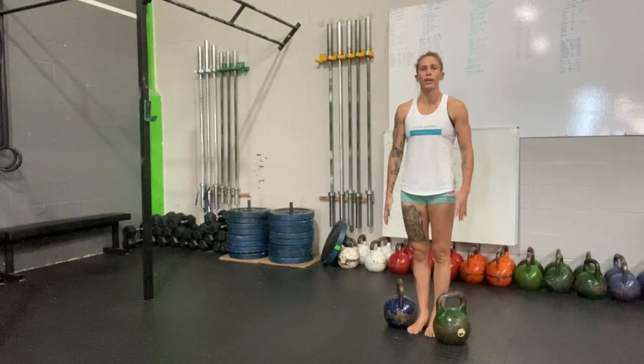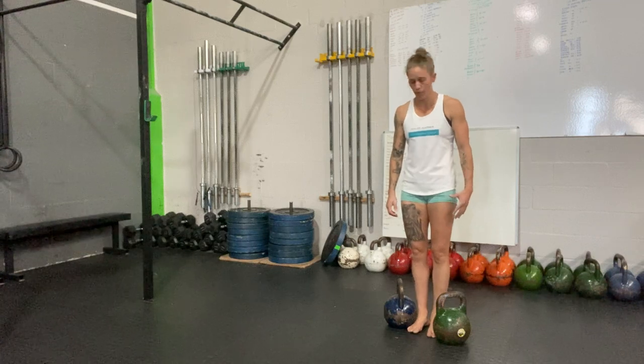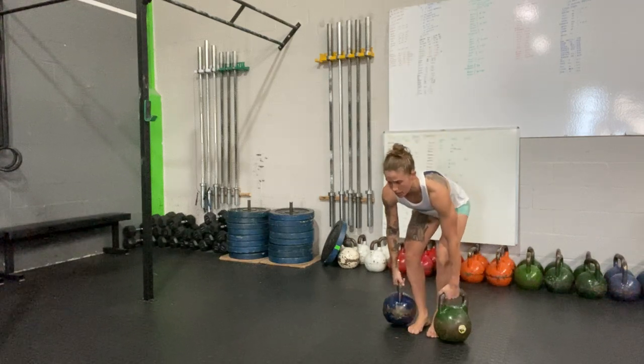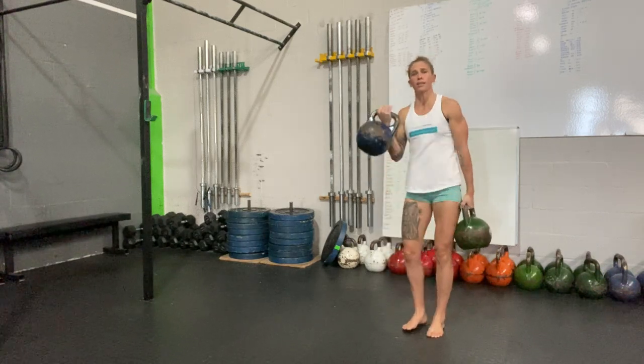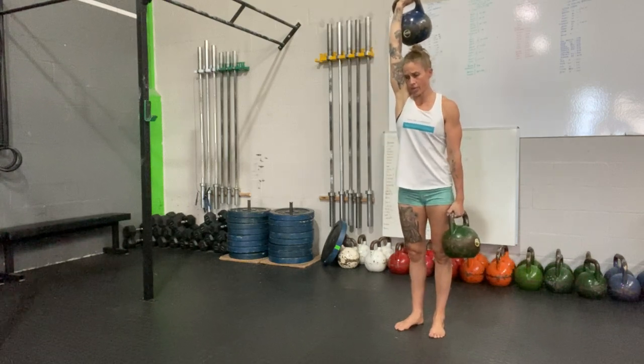Two uneven kettlebells here — obviously the one over here is going to be much lighter than the suitcase carry one. We'll take them both up to our hips, take this one up here to the shoulder, and then press overhead, and then we're just going to walk.